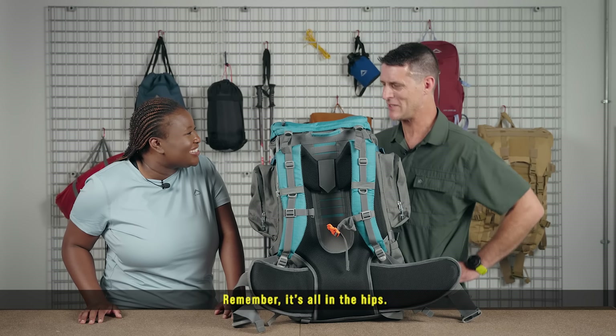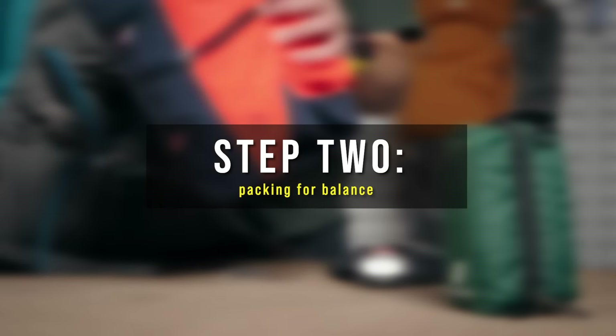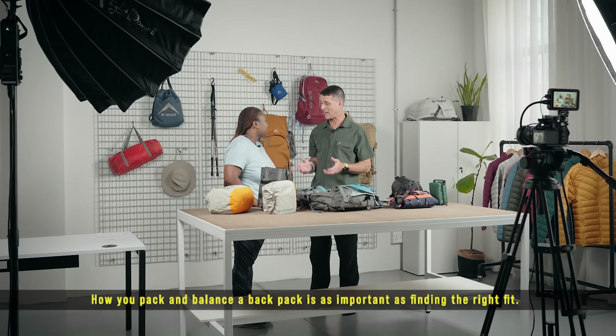The waist is where the power comes from — remember, it's all in the hips, trust me. Step two: packing for balance. Now that I know how to fit the backpack, how do I pack it?